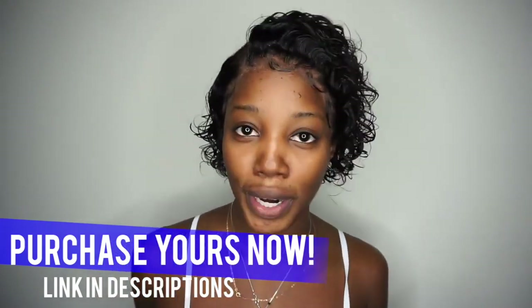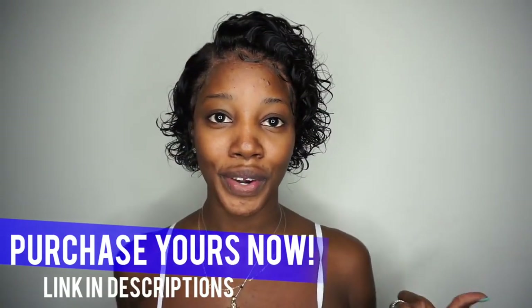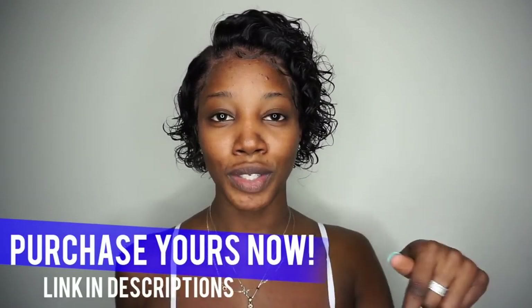It just looks so effortless — I'm so here for it. Smash the like button if you're loving her, and make sure to go pick up yours — the link is at the top of the description bar. Thank you guys so much for watching. Like always, make sure you like, comment, and definitely subscribe if you haven't done so already. Till next time — later!